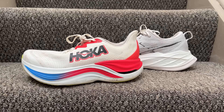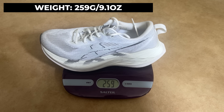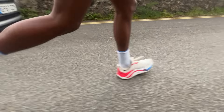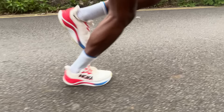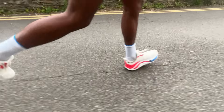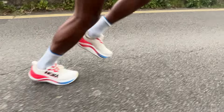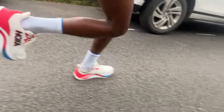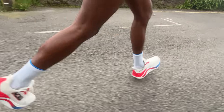The first key difference for me is the weight. The Superblast 2 is significantly lighter than the Skyward X — closer to something like a standard daily trainer like the Nova Blast. The Skyward X is around 300 grams in my UK size 8, but unlike other max stack super trainer shoes at that weight, it handles that weight a lot better. I haven't found it a heavy shoe to run in or too much shoe to run at a more uptempo pace.